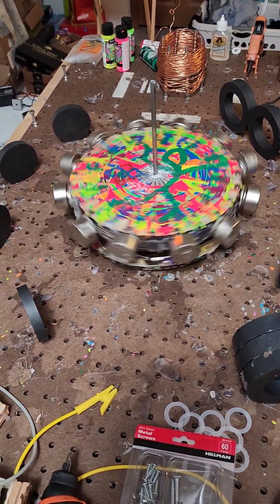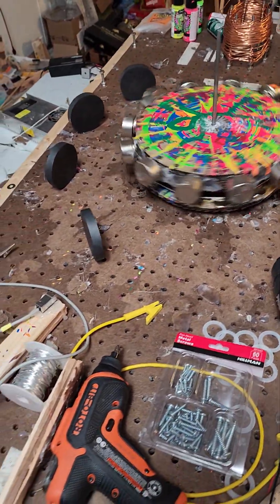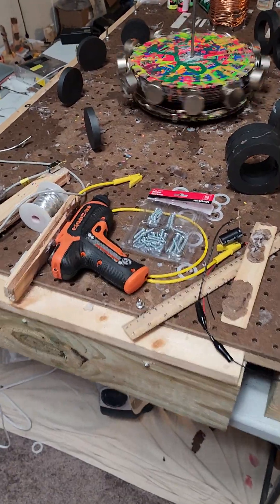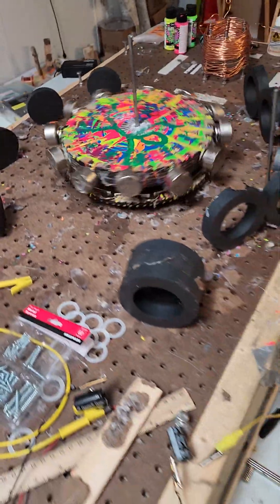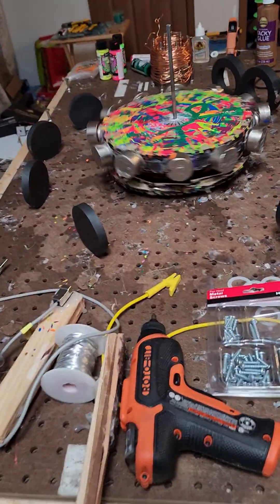Hey what's up, this is Papa Bale, welcome to the channel. We're taking a look at the permanent magnet motor that I'm working on. Right now we're using a levitation disc with a bearing in it.